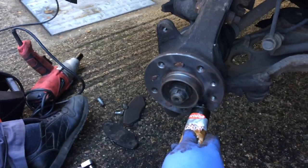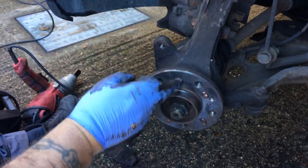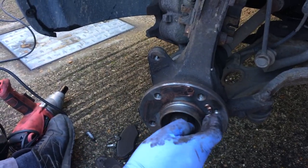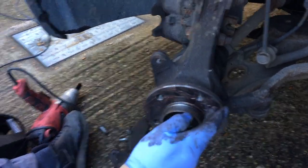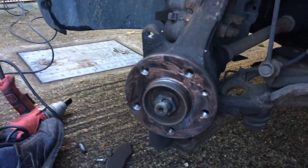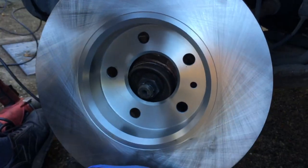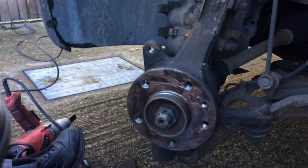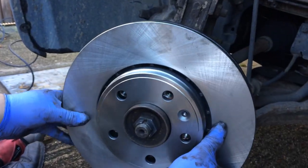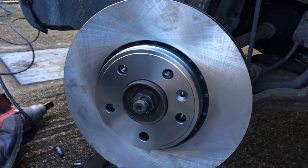Before we put the brake disc on, we're going to put a little bit of copper slip on the hub, just so that if we have to do the job again the disc comes off a little bit easier and doesn't seize. Just smear it around nicely - we don't want too much, just a small film over the hub. Then get the new disc and line it up with the screw hole the right way around, so we can put it on correctly. Line the screw up - the screw is just there for ease of assembly; the wheel holds the disc. Disc secured on.